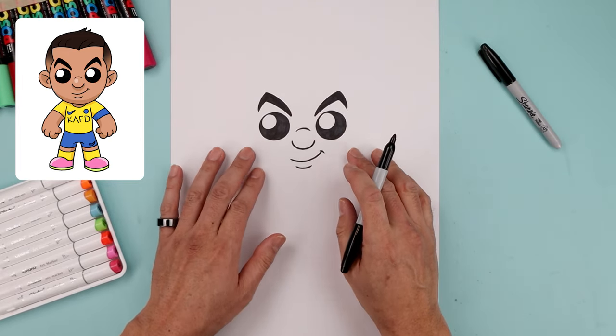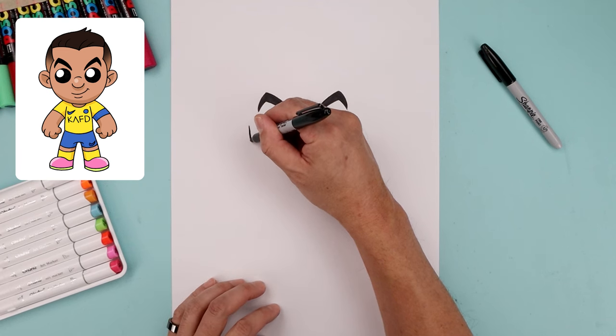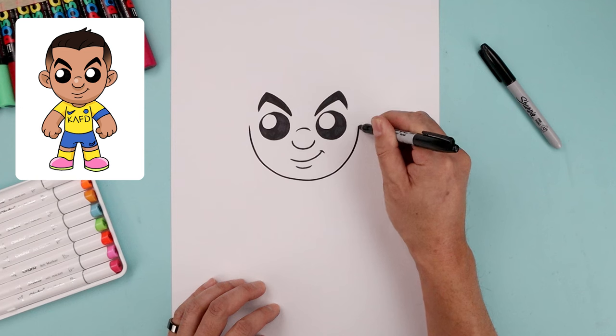Now we're gonna move out to the side and draw the lower half of the head. From the outside left eye, let's step out. We're gonna curve this down, round up the chin, pull across, and then up on the right side.